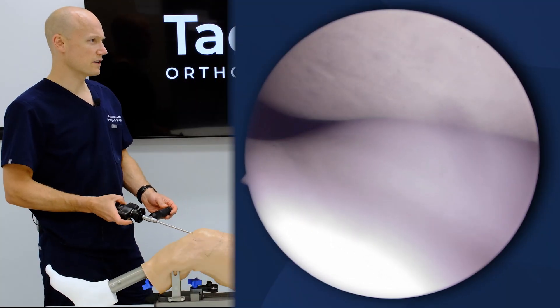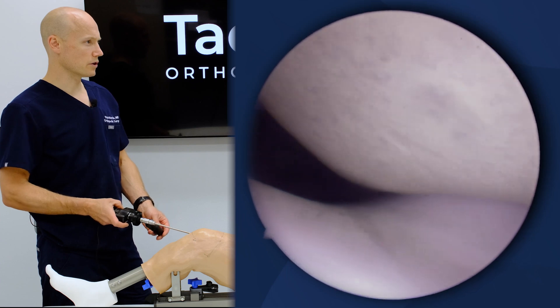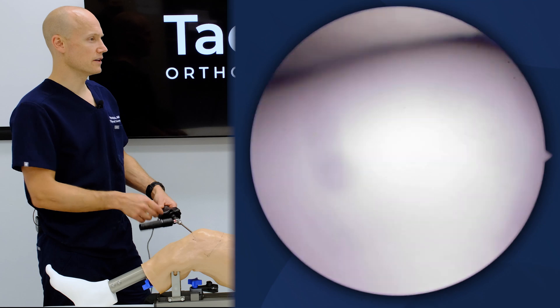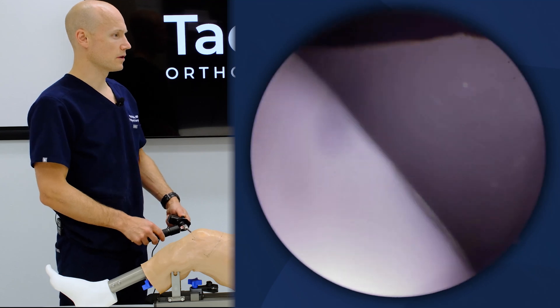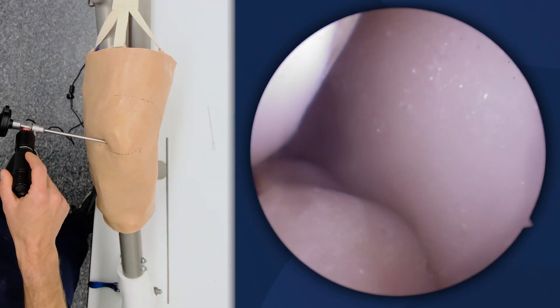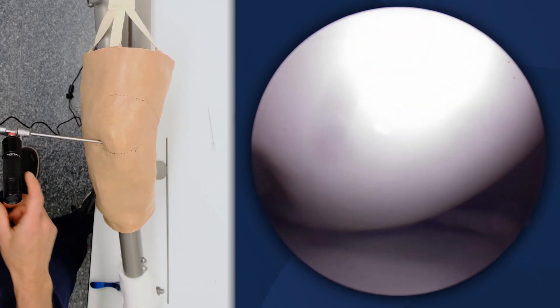You can see along here the patellar position relative to the trochlea. We're looking up at the lateral patellar facet. I can go along and see the trochlea, come along and look at the medial patellar facet. I can come along and stay within the medial compartment, seeing the medial meniscus and coming down in the medial tibial plateau articulation.